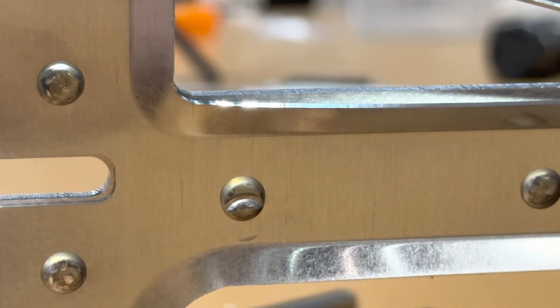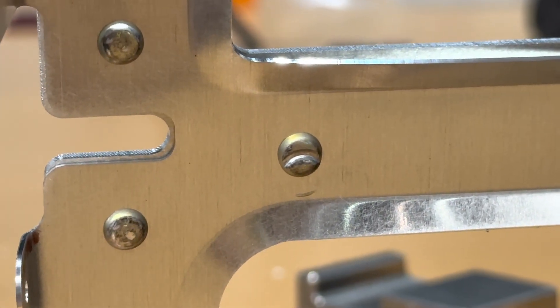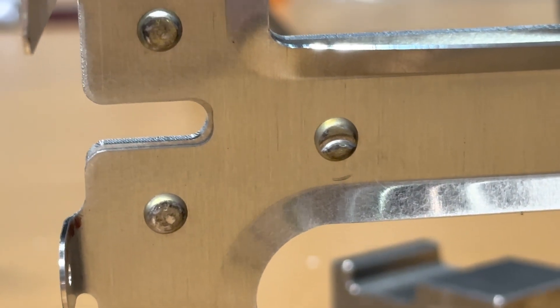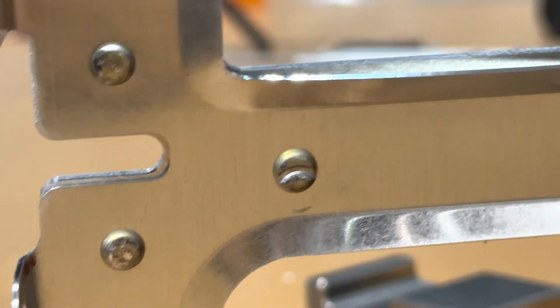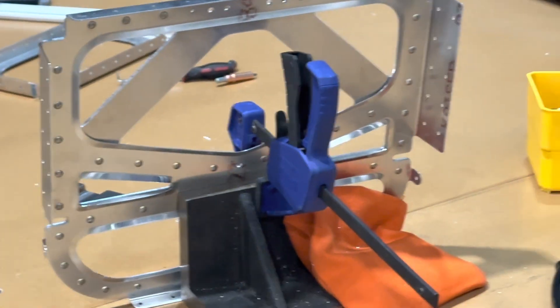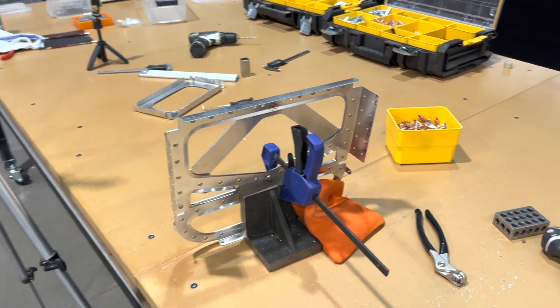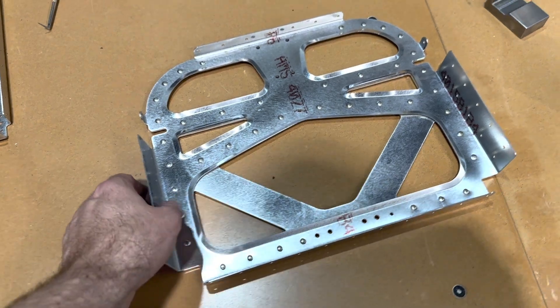Well, damn — every now and then you'll get one of these where your rivet gun slips off the rivet. I'll have to drill this one out and replace it. Not bad — that's the second one I've had out of all of the bulkheads so far, so I think my average is doing pretty good. Station nine is riveted together.